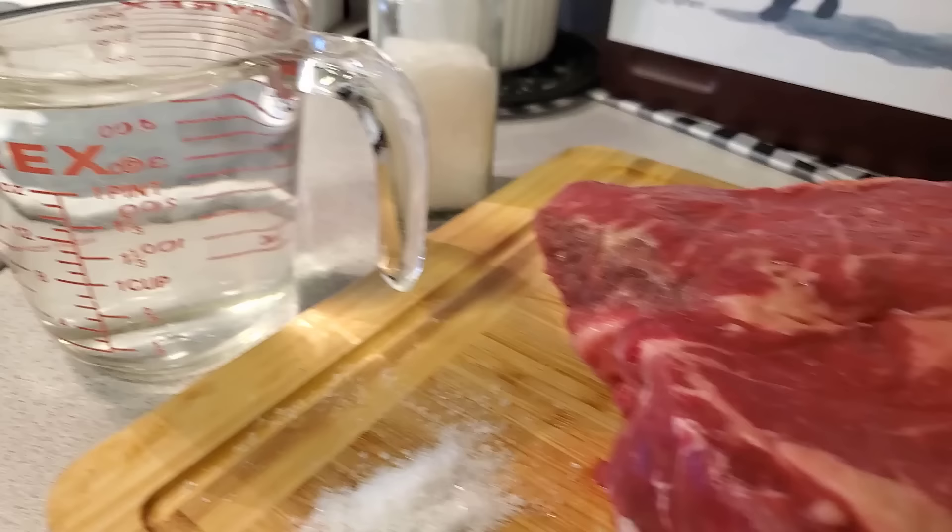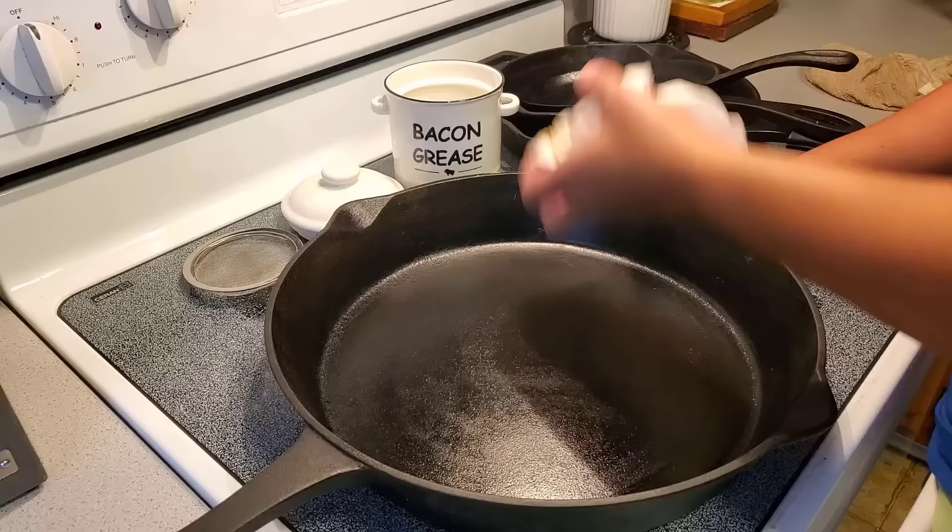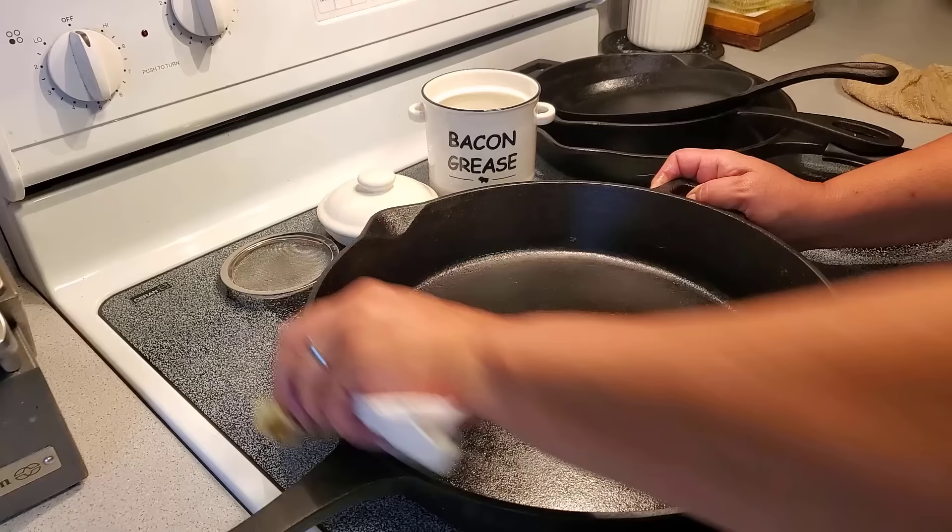You need a three to four pound chuck roast, three cups of water, and a generous amount of salt. What makes this recipe so special is a cast iron pan seasoned with bacon grease. One thing I love about chuck roast — it's a relatively inexpensive cut of meat, but when you make it this way it'll taste like a million dollars. It's perfect for any low carb diet or for the BBBE challenge.